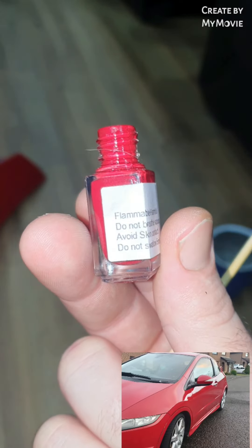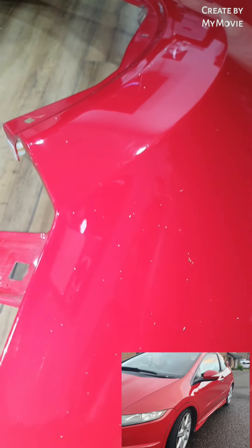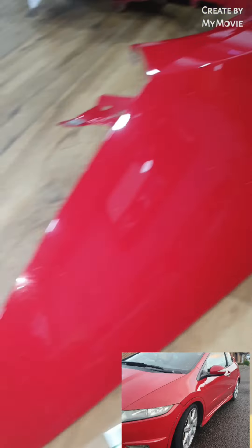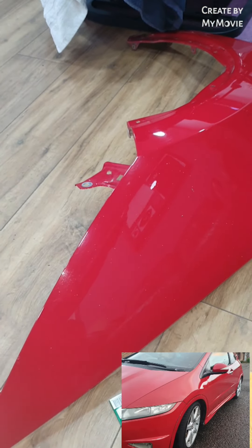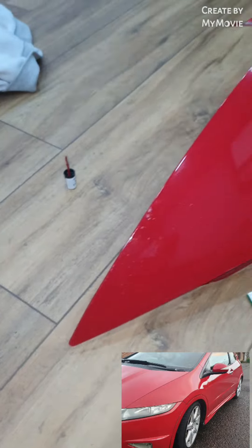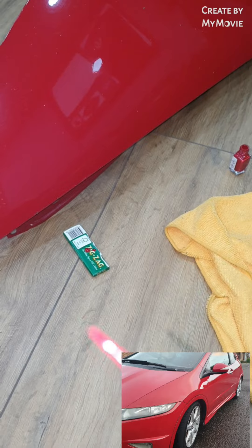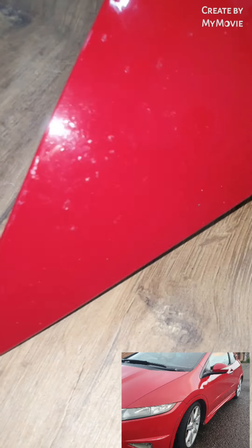The cheapest chips fix - £4.49 Milano Red. Rather than using the brush, which is okay, this way just gives you a little finer point and allows you to dab into those little chips. It's never going to be perfect, guys.